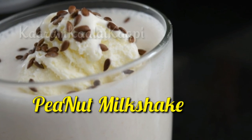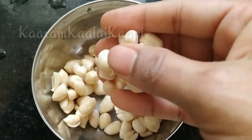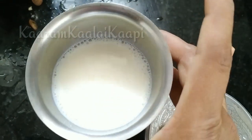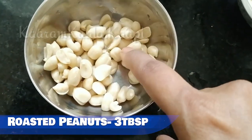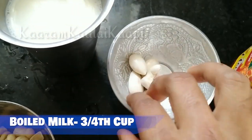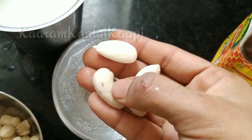First, we will try peanut milkshake. Add 3 tablespoons on the water, then start with salt.